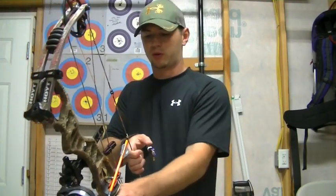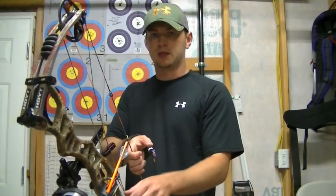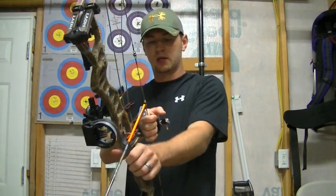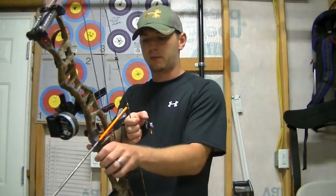Obviously that depends on whether you're left or right handed, but a good rule of thumb is just come in with the webbing of your hand, roll it down, get a broken wrist, and then feel an even push on the back. Everything you should feel is on the back of the grip.